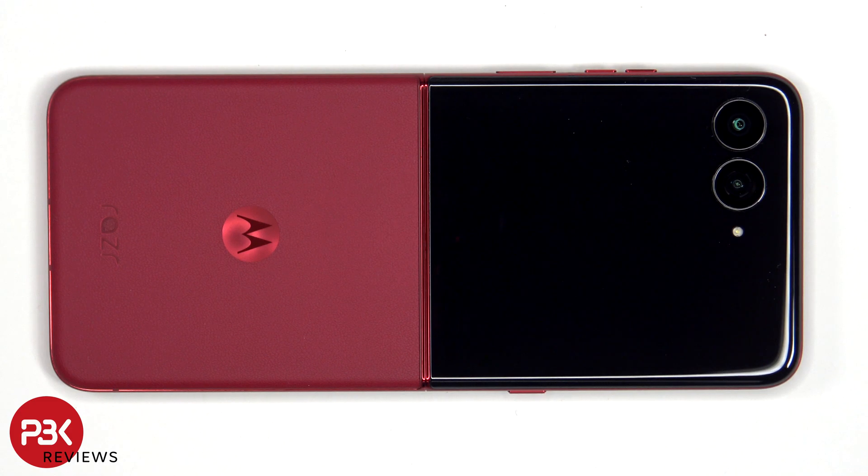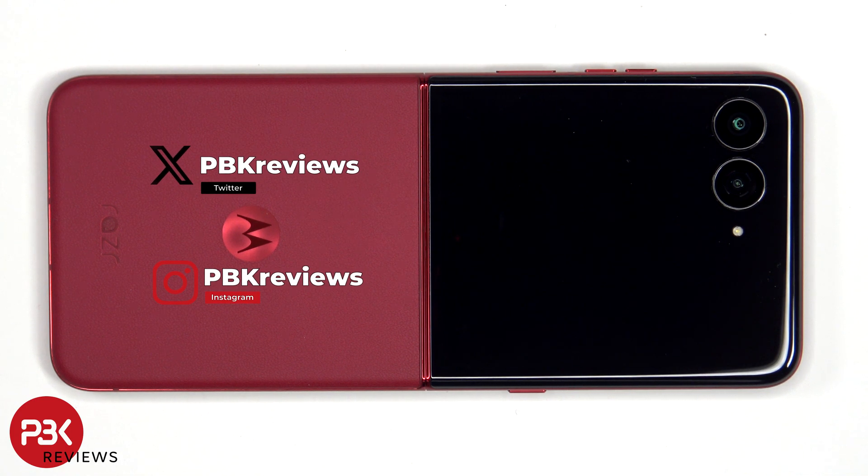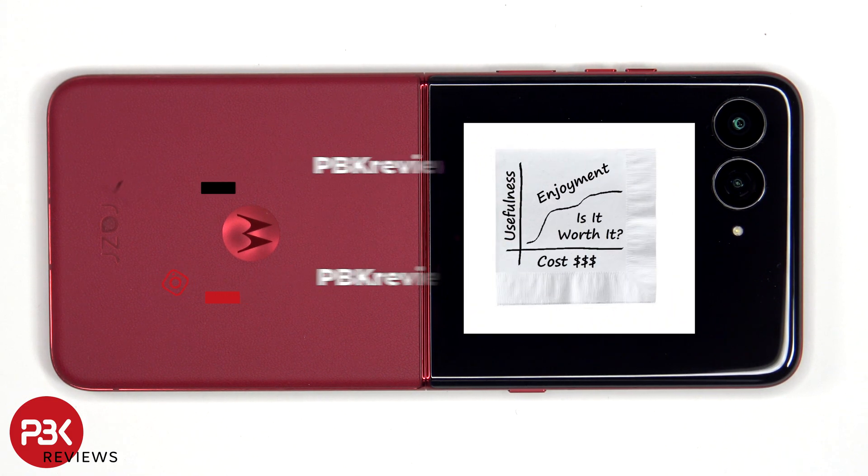In this video we'll be taking apart the Motorola RAZR Ultra 2025, also known as the RAZR 6D Ultra in international markets. This specific phone belongs to a friend of mine, so I have to be extra careful not to damage it. If you're interested in an in-depth review of the device itself, aside from the teardown, you can check that out on his channel 'Is It Worth It?' — I'll place a link on this video.